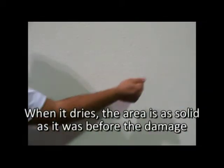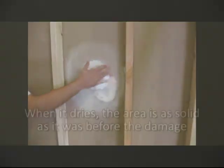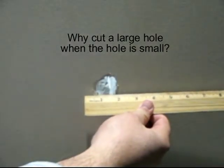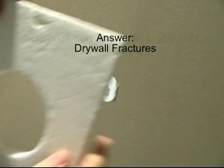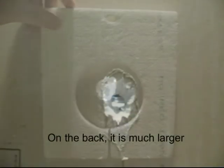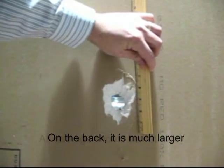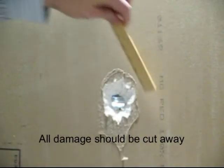The once damaged area of the wall will now be as structurally sound as it was prior to being damaged. Customers have asked: why cut such a large hole when my hole is smaller? The easiest way to answer is that drywall fractures when being broken or smashed. Even though the damage on the front may look small, on the back of the board the damage is much larger. All of the damaged drywall needs to be cut away — this not only includes the obvious hole, but the fractured drywall that can't be seen.